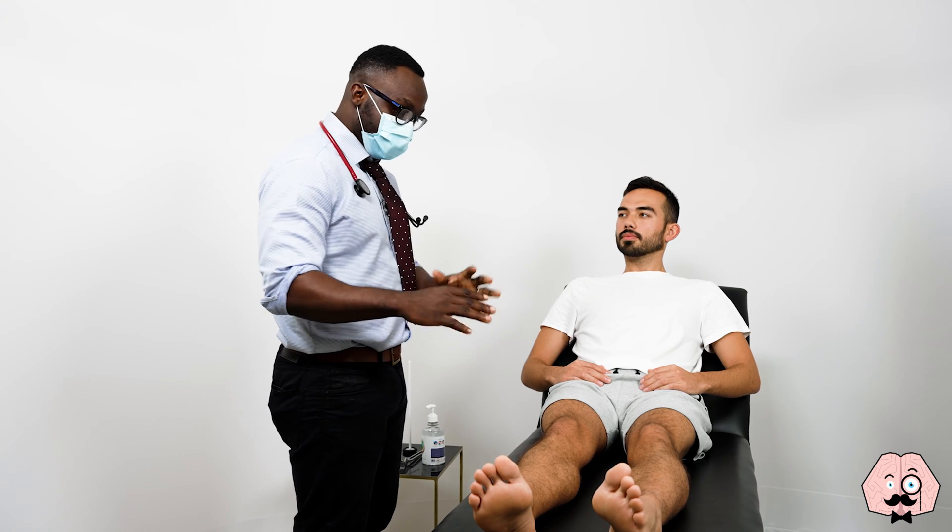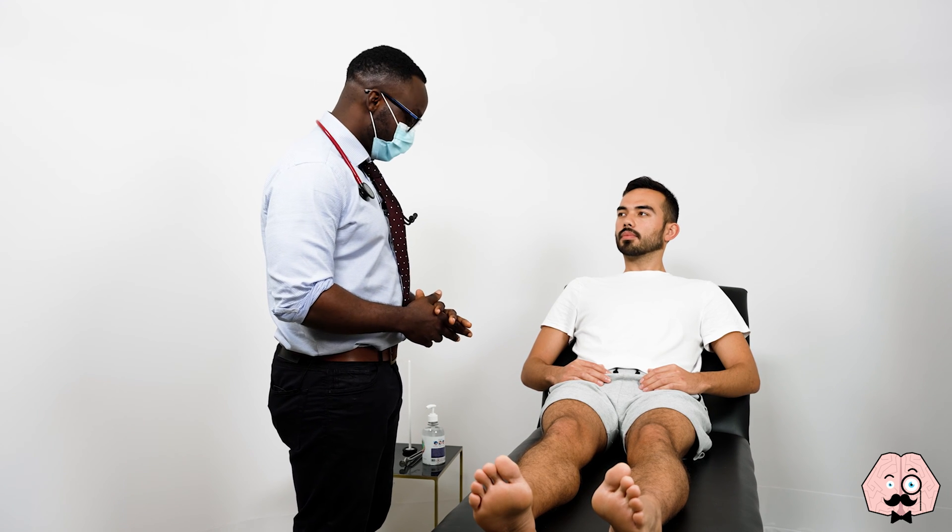Okay, so today's examination involves me having a good look at your leg. Initially we'll need to get you to walk first, and have a good look, have a feel, and also test the sensation to your foot as well. Are you in any pain before we start at all? No.